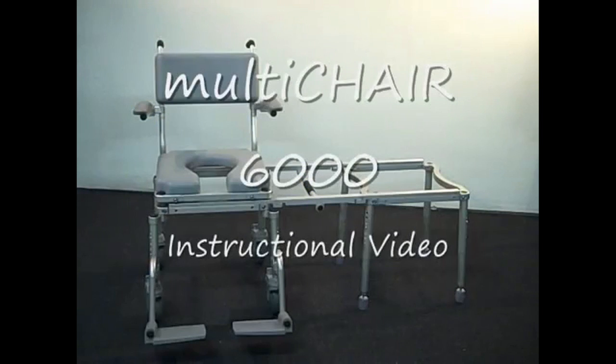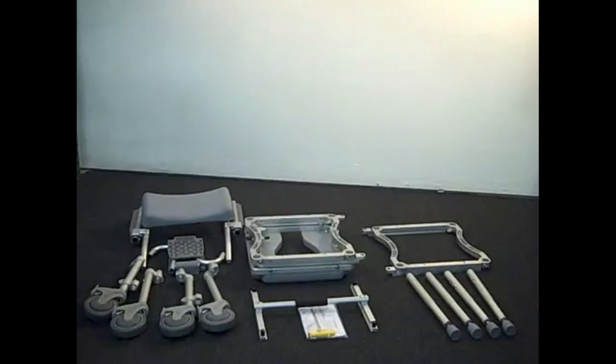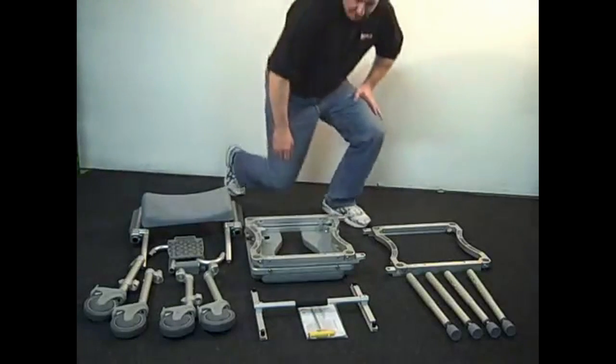The following is an instructional video which explains how to assemble the Multi-Chair 6000 slider system. After you receive your slider, unpack the parts and lay them out.